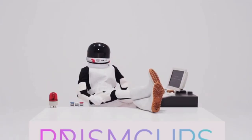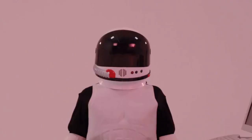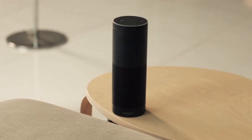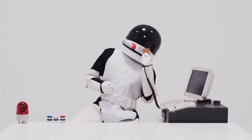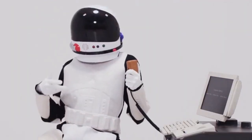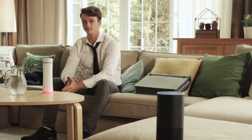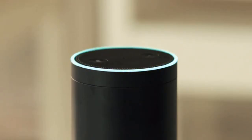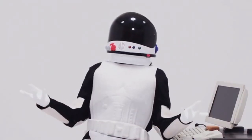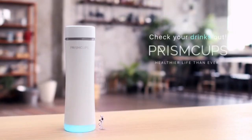Oh, something else is coming in. This time the RGB codes are different — must be black coffee. Too much caffeine — red alert! "Alexa, ask Prism Cups to brief my beverage intake today." He has been drinking: three cups of coffee, two cups of water, and a cup of orange juice. He should drink some water. Why don't you drink more water? This is awesome!